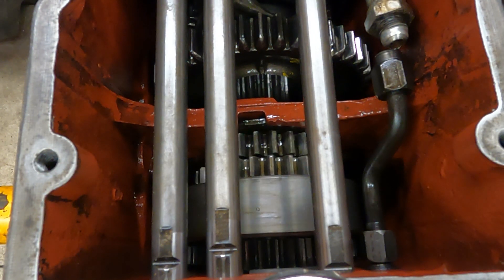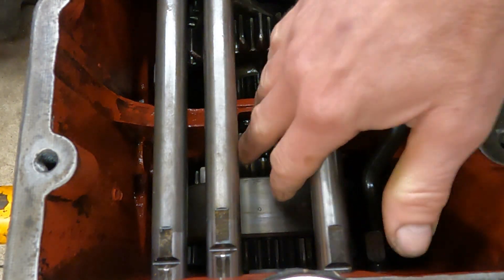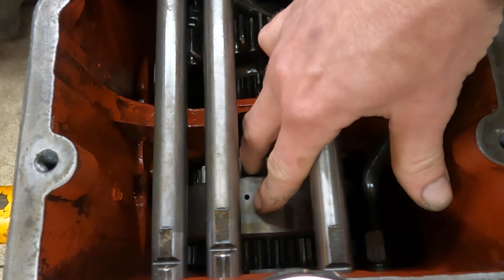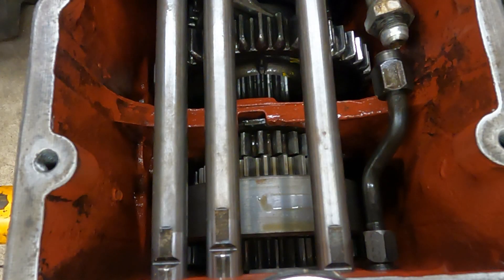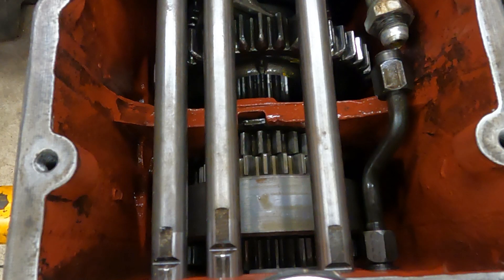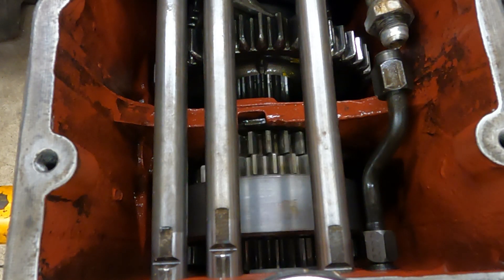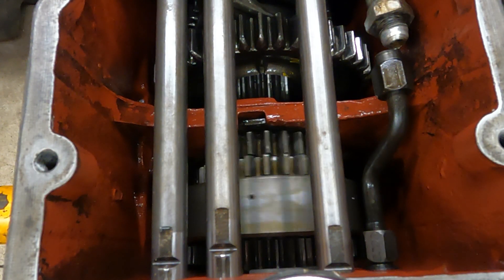In low with no pressure, one direction and the other it's fine — all of it seems locked together, can't rotate anything independently. I'll get some air pressure applied, shift it to high, rotate the input, and you can hear the clunking noise. Low, high range shift — some good healthy clunking, other direction locked up.